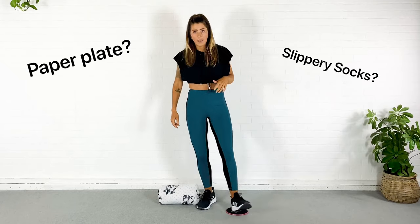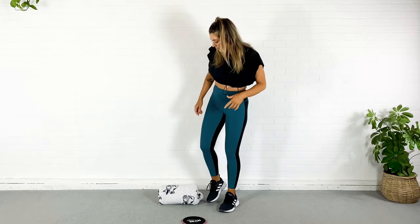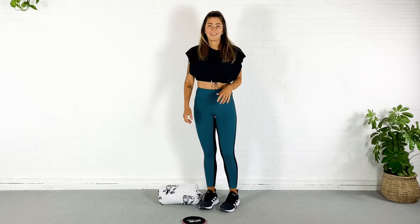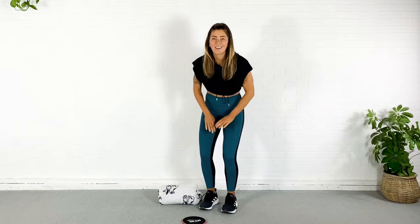Something that you can just slide your foot on, and you're going to need a rolled up towel, rolled up blanket — I'm going to use a rolled up dog blanket, whatever you have. Something that you can put between the knees so you can squeeze there and really get those inner thighs to fire. Grab what you need and let's go.